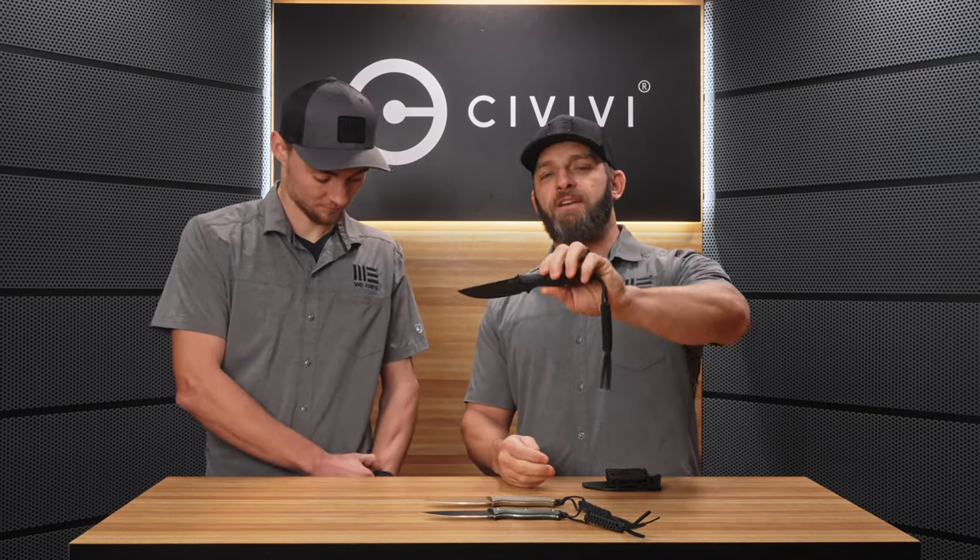The MSRP on the Storm Ridge is $105, available everywhere January 11th. Don't miss out on this one — it feels so good in your hand, you're going to want it. When you pick this up you're going to be looking for reasons to use and carry this knife.